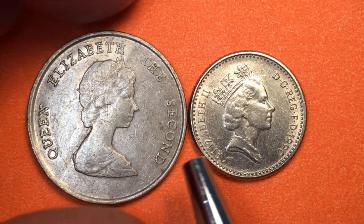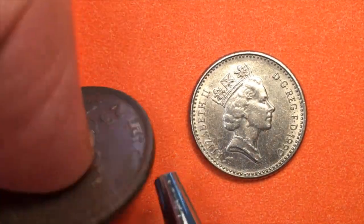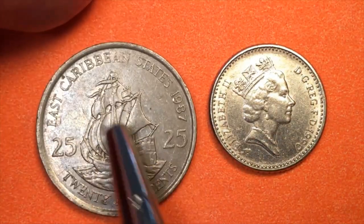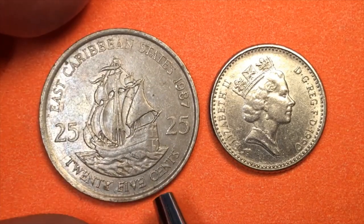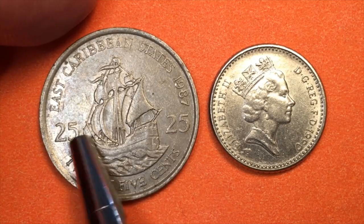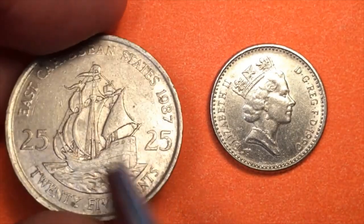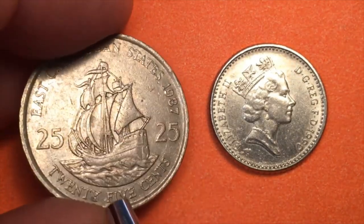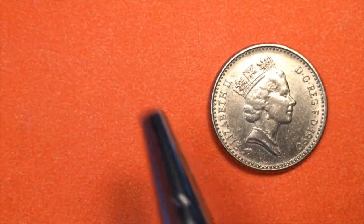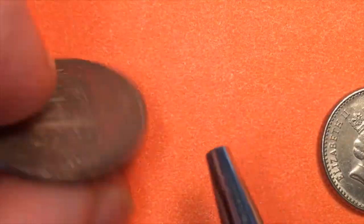And here's a weird coin — this isn't from the United Kingdom. In some of the UK territories, what they did was go straight to dollar-style coins. This is from the Eastern Caribbean States, dated 1987. In Australia, New Zealand, the Eastern Caribbean States, Belize, and a number of other countries, they used a dollar — they had 25 cent coins and never went to the five new pence.